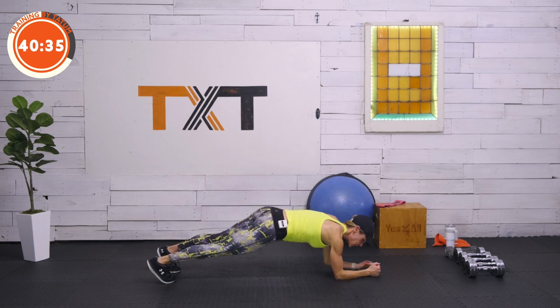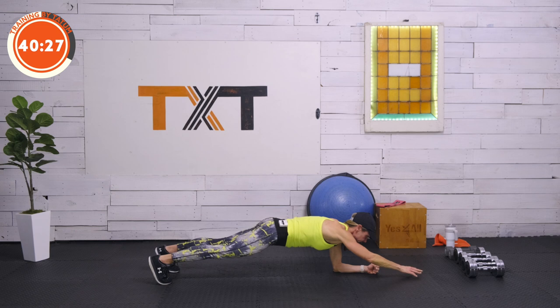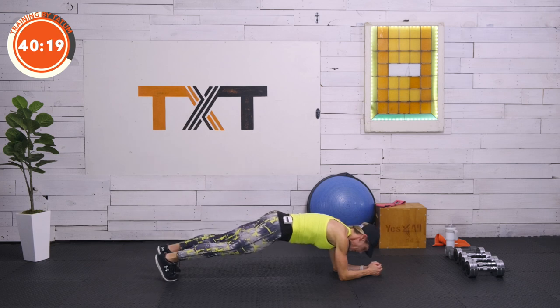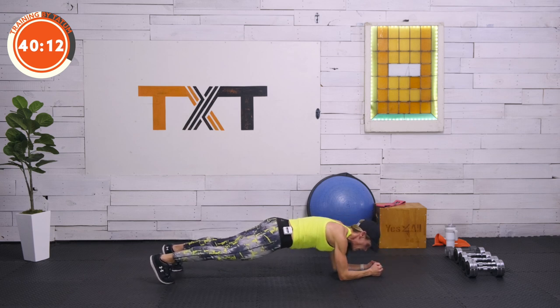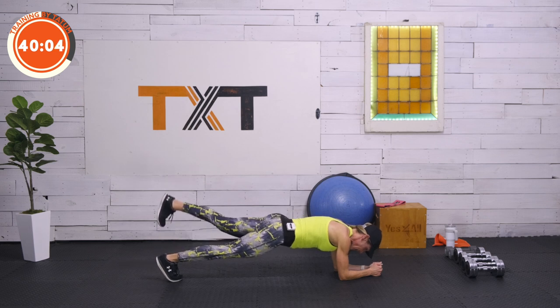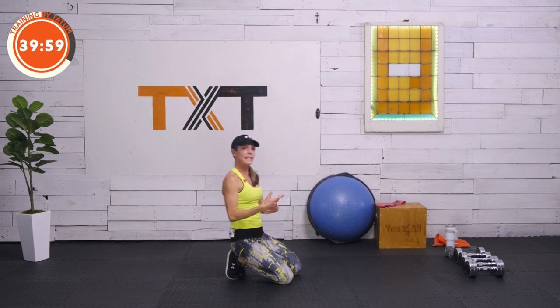Let's come back down to a plank — this time we're going to move. Reach out with that left hand; I call it 'around the world' hand and tap. Bring it back in and reach out and tap with the right. If this is too much, just go ahead and hold the plank again. Tap out with that left — you'll find you want to rotate, but I want you to square off those hips. Draw that belly button in tight. Just practicing here, getting that body ready.